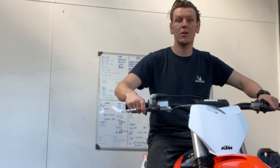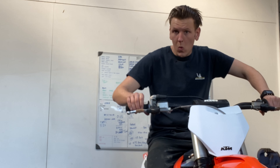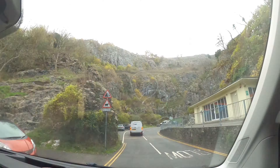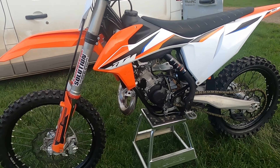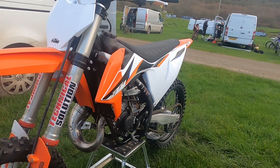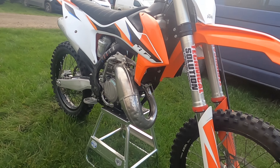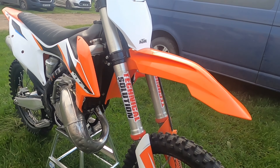Everyone loves a small bore two-stroke in the woods. First initial ride at Frada Motor Park. Let's see how the 150 goes.